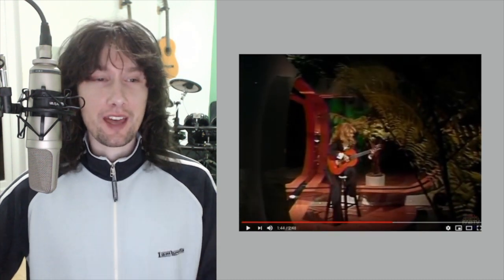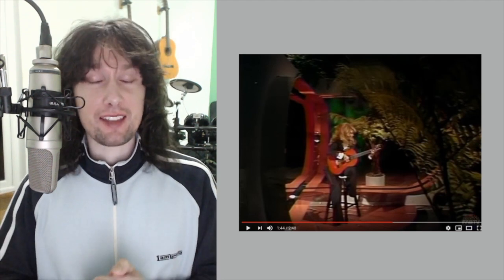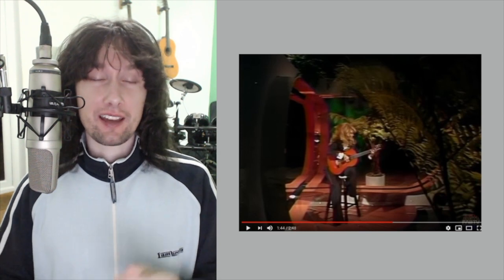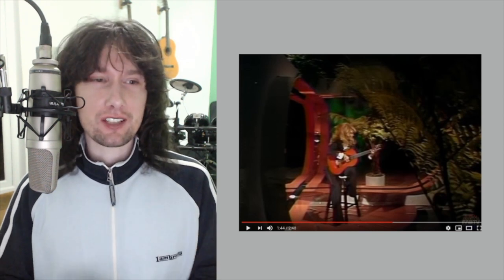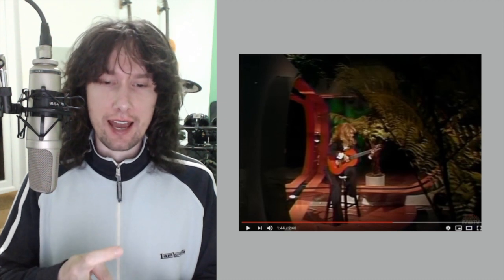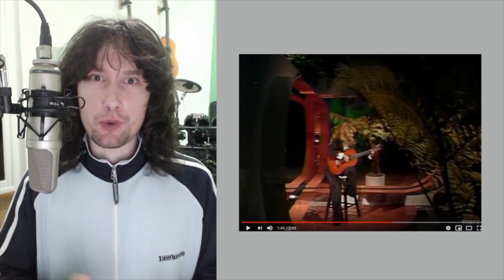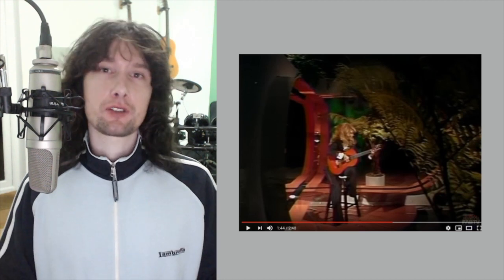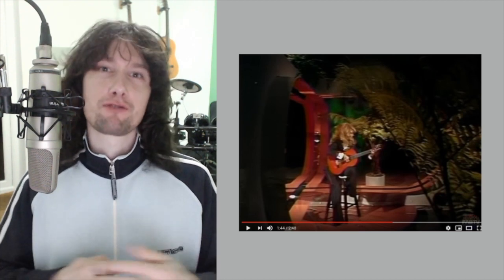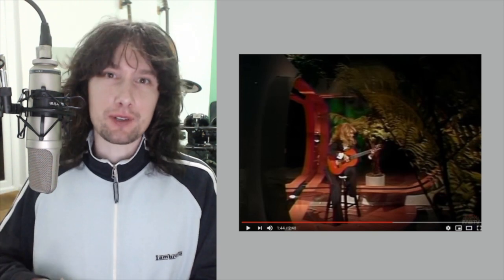I'm just going to stop it there because there is so much technique with that right hand in flamenco playing, and that actually gave a really great angle there. Just to see the way that Charo actually plays with that right hand is effortless almost. The way that she gets such speed with the right hand, with this flamenco style — it's all in the right hand. That's where you spend your time, that's where you spend your hours.